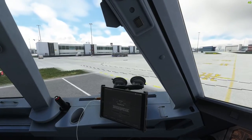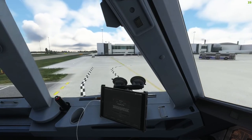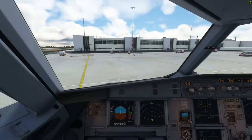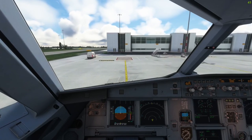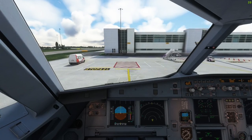I hope you guys enjoyed this quick little tutorial. If you did, be sure to like the video and subscribe to the channel for more content like this. I made another video about how to use the HUD system in the 737, which yet again is one of those underrated features in the Boeing NG family, so be sure to check that out as well. Happy flying to all of you and I'll see you guys in the next one.